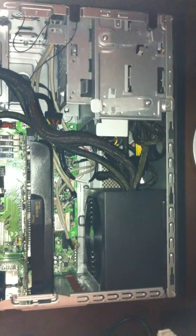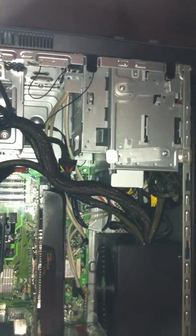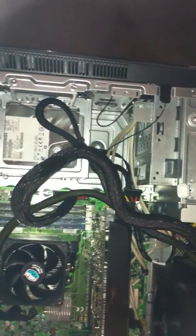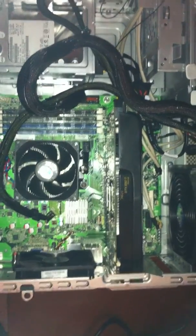All right, here we have it — a brand new Seasonic 520 watt power supply. As we can see, the cables are very nice, neat, and clean, unlike the HP or the Antec.